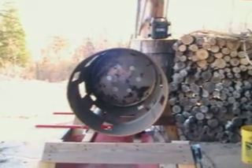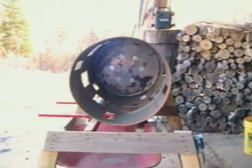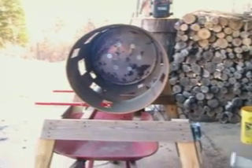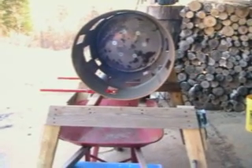Hello YouTubers! Today we're going to look at my mixer, my trommel that separates sand to soil and mixes and prepares potting soil and so forth.